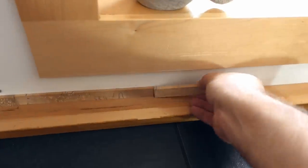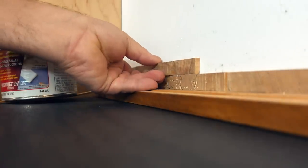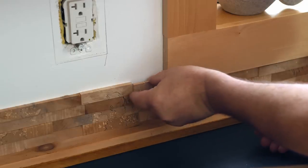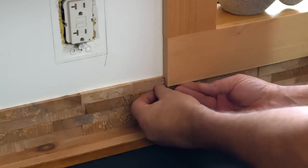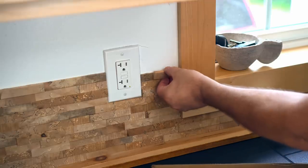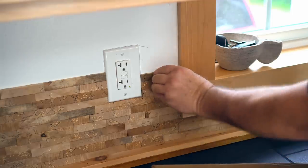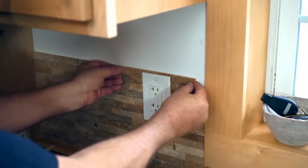Then it was just a matter of gluing each tile in place, and if you thought that cutting the tiles out took time, this takes even longer — especially when you need to fit it around obstacles like window trim and the outlet plate I took off earlier. Here you can see the outlet plate is back in place and I'm fitting the blocks around it. To make it blend in a bit better, I cut out a thin strip of maple to cover the outlet plate and glued that directly onto the plastic.